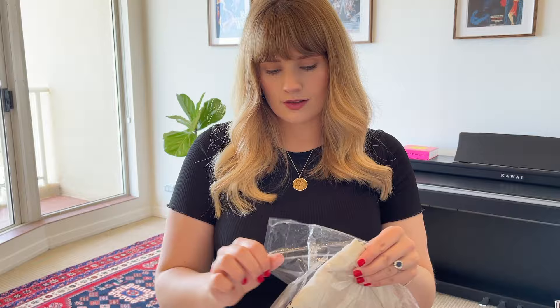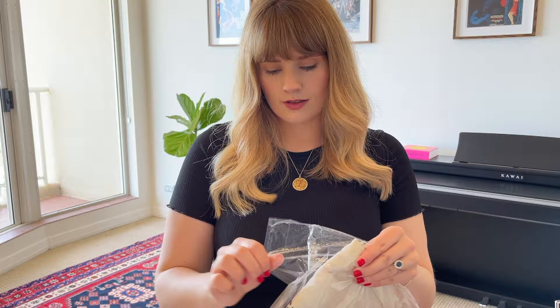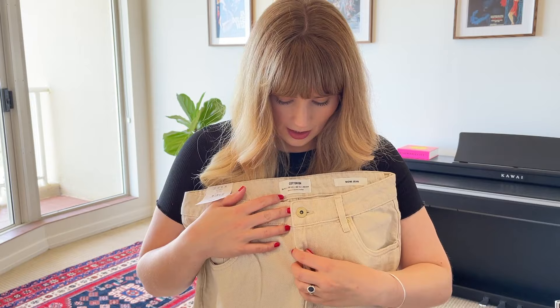The next pair are the Cotton On Mum Jeans in the color Chalk. They have gold hardware which I like, a zip fly and a finished hem. I quite like these jeans. They were very tight - I had to lie down to zip them up - but I got them on and I really like how they look. I'm not sure they'll stretch out enough for them to be comfortable enough to wear, so I might have to return them anyway, but I do really like these jeans.